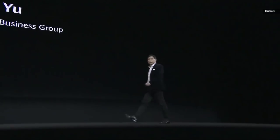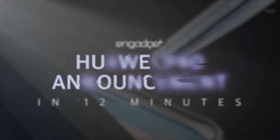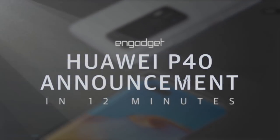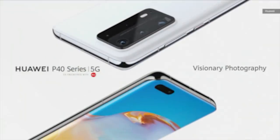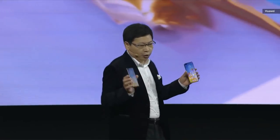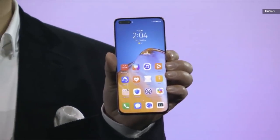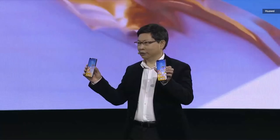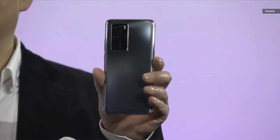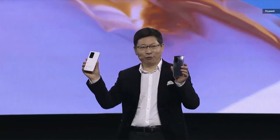Hello everyone. It's nice to meet you around the world, virtually. This is the Huawei P40 and the P40 Pro. And also today we bring you the P40 Pro Plus — three phones.